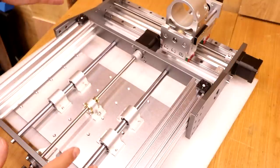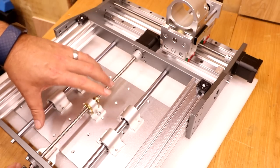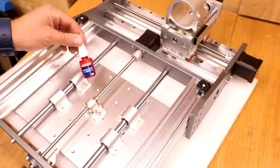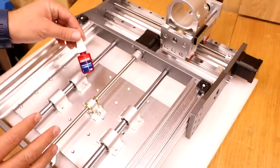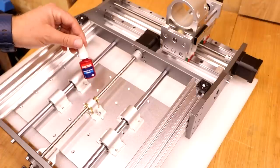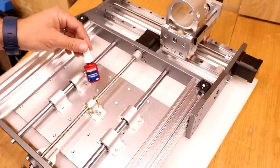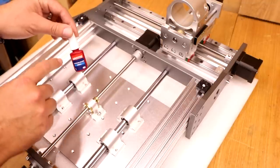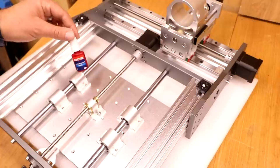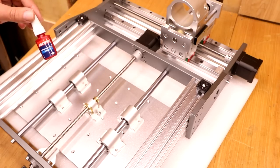Before assembling, I'm cautious about any bolts in awkward positions — such as the bottom of the Z assembly or underneath the bed — so I go around and make sure they are tight first. It's also a good time to talk about Loctite. It's a soft glue that helps hold bolts in place. This machine is sturdy and unlikely to need it, but it is a safety precaution — just take the bolts out, apply a slight drop, and put them back in to hold them more securely.